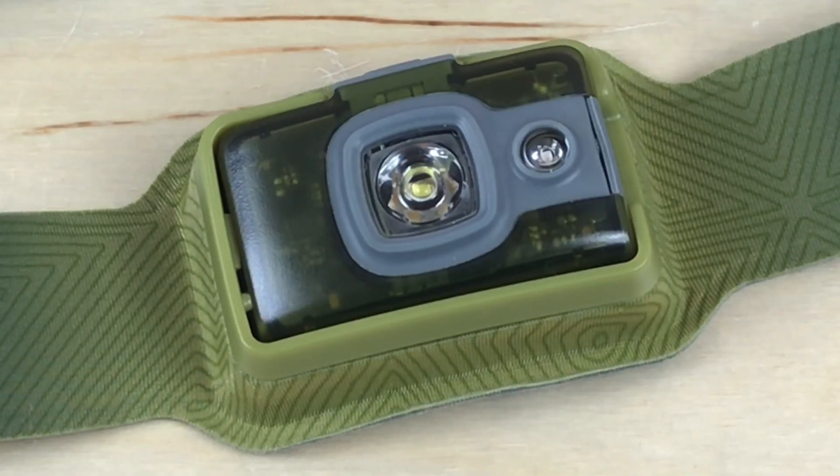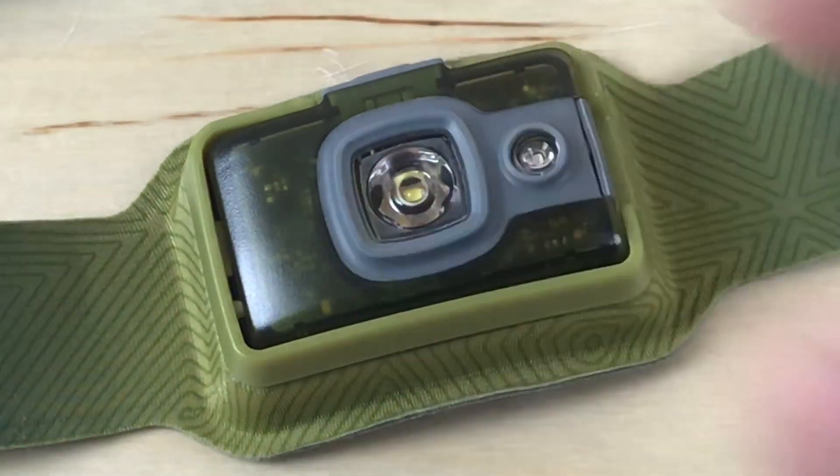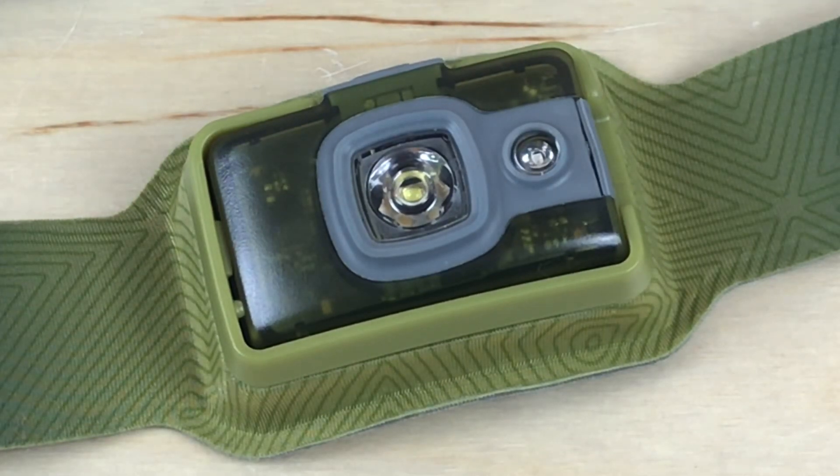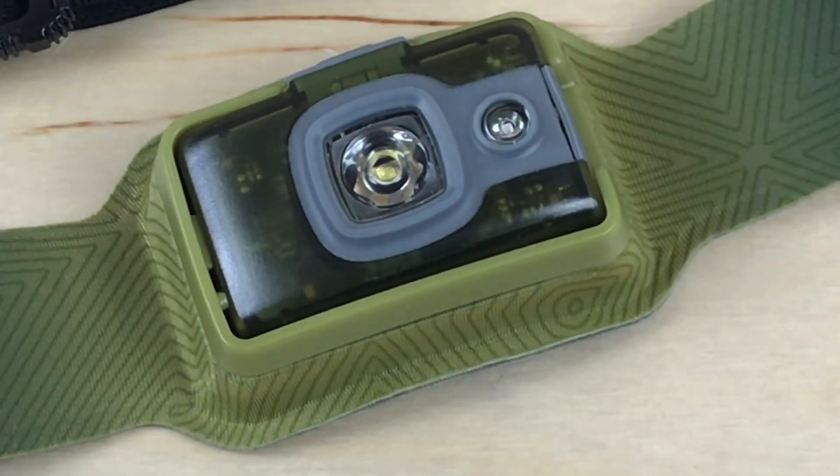A couple things to note: when you get the light, it's going to come to you locked. You'll hold down the button on top for eight seconds, and then it's going to flash to tell you it's unlocked. If you hold it down again for eight seconds, it will lock. When you press it while locked, it's just going to flash twice to say it's locked and you need to hold it down for eight seconds to unlock it.